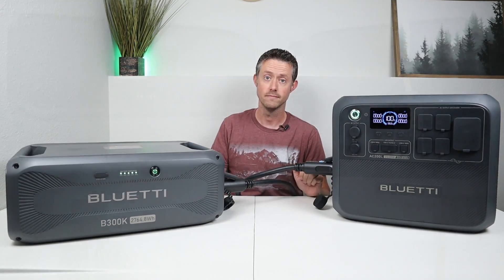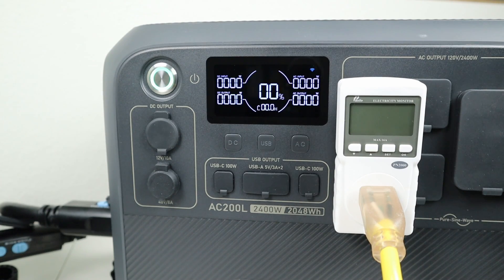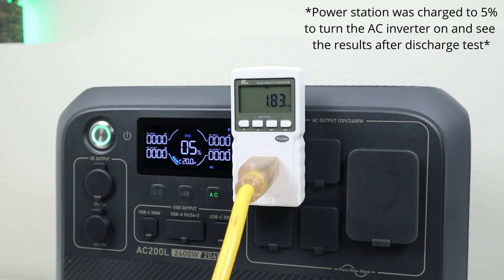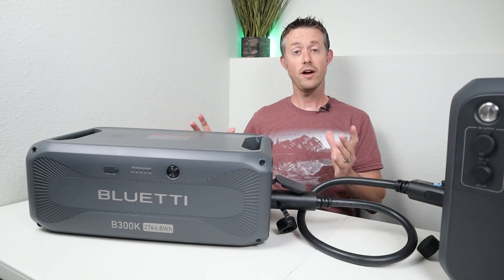We'll turn on the power station and it turned on the battery — the fan's going — and within a couple seconds you usually get a battery icon on the screen. Yep, there's the battery icon, so it is connected up. Let's go ahead and do a capacity test. The total capacity of both units here on the table is 4812 watt hours. I discharged at a 0.2C rate until everything shut off and the watt meter was showing 4430 watt hours after the test finished. In previous tests I was able to pull around 1830 watt hours from the AC200L, so that's around 2600 watt hours from the B300K battery — right around 94% of its advertised capacity.